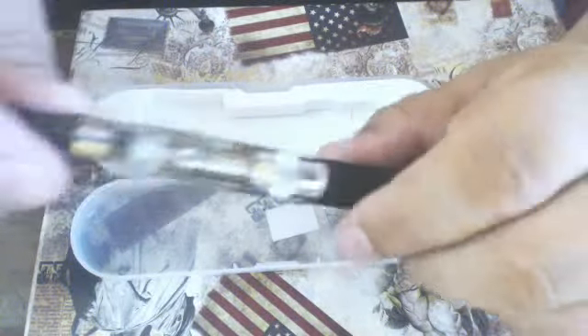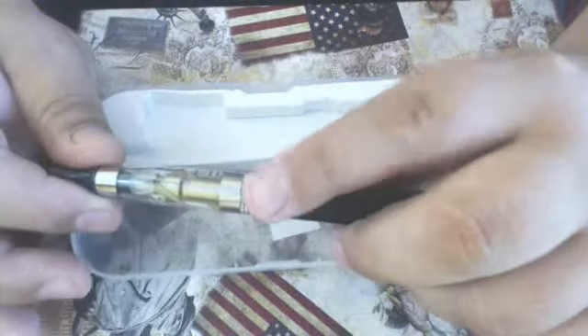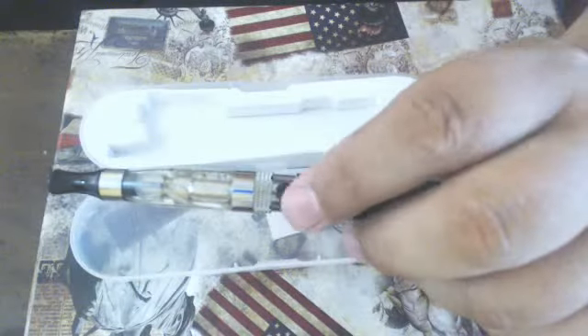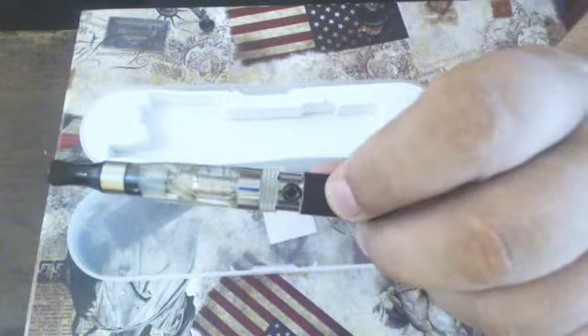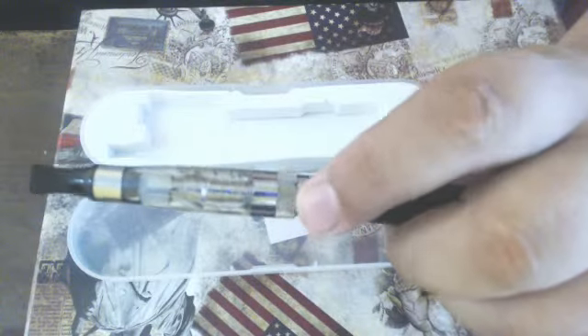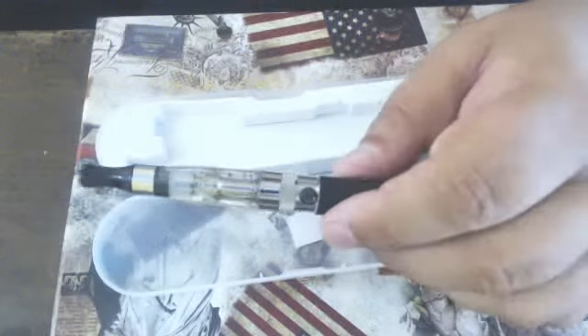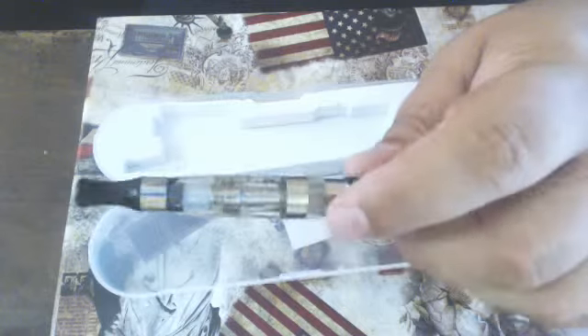Now the activation of the battery: there's a five-click safety feature where if you click it five times within two seconds, that will turn the battery off. When you click it, nothing will happen. That's just in case you want to store it, put it in the box, or put it in your bag, so that it doesn't accidentally activate.